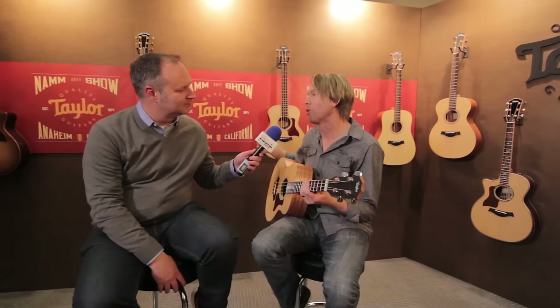Check this thing out — it's our new GS Mini Bass. The idea behind this was we wanted to create something for that often forgotten musician: the bass player. We talked a lot about the fact that you never go to a campfire and have a bass player sitting around with you jamming, right? The bass being a bigger instrument or in need of amplification makes it a little more prohibitive.